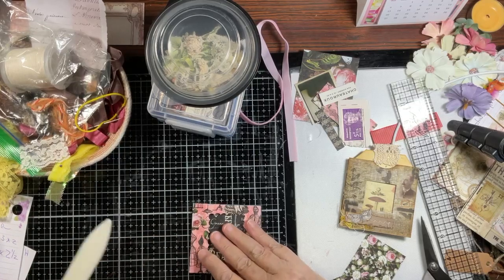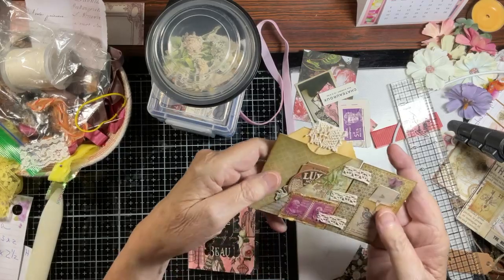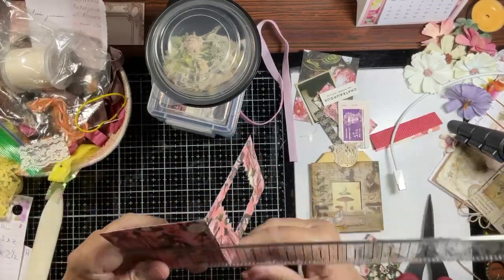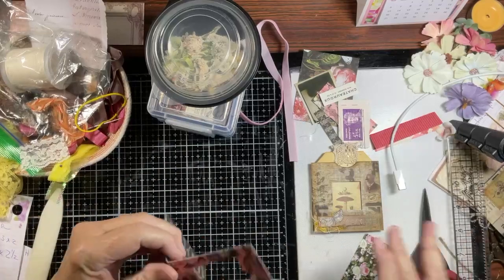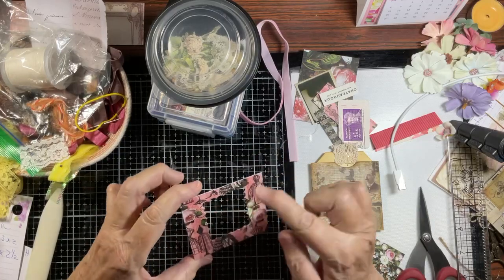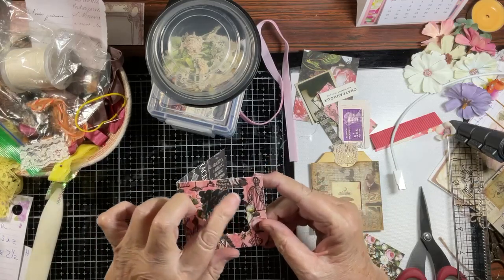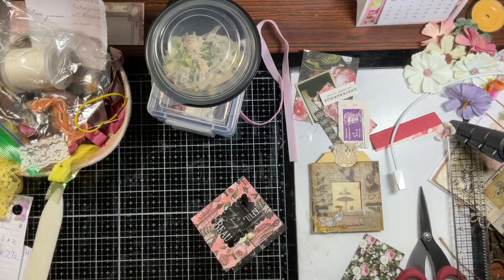I assumed that Brenda folded this — they're two different papers so she may not have. To make things simpler, I took a six by three, scored it down the center, and folded it in half. Before you fold it in half, you're going to cut a frame in here, then fold it in half so you can center your die cut in the machine and know where that fold line is.